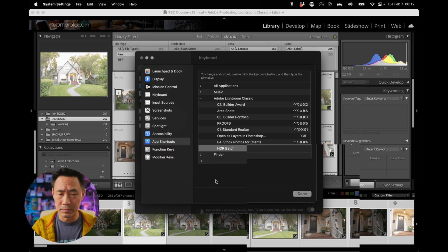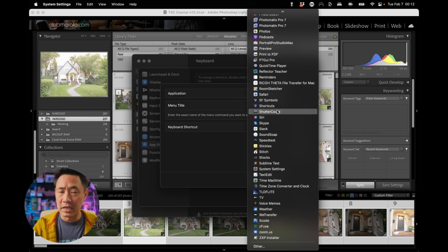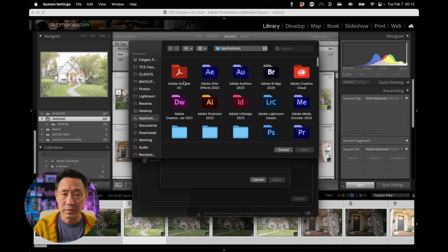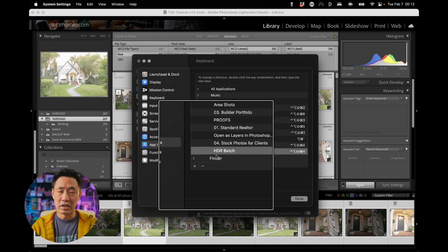To make that yourself, all you have to do is click on the plus symbol here, go to your all applications. Lightroom doesn't typically show up — actually, none of the Adobe ones tend to show up — so you just go all the way to the bottom, go to Other, go to your Lightroom Classic, double click, and then in the menu title you must write 'HDR batch'. Then you can add in your shortcut key, which I've done as Shift, Control, Option, Command, and H, and then click Done. That will create the HDR batch command for you.